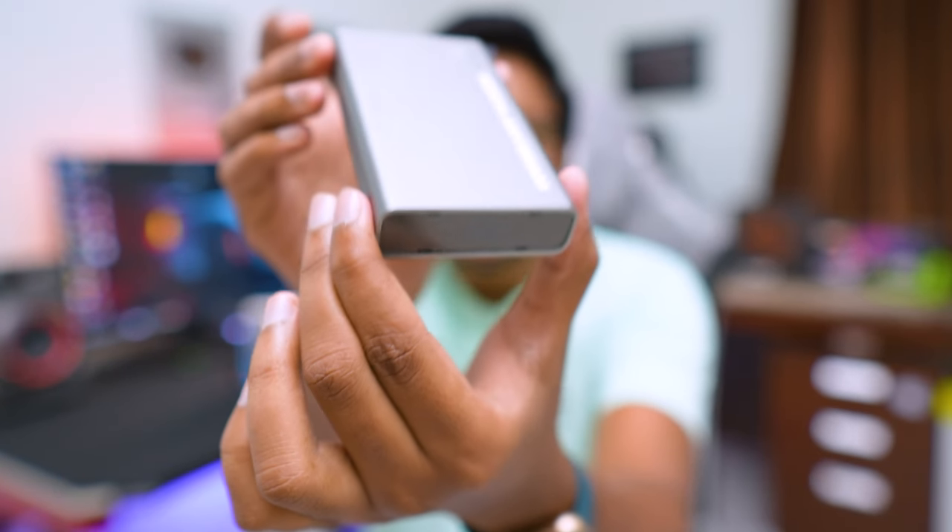You guys see this? This is the world's smallest pocket cinema projector. Today's video is going to be super awesome because I have something very interesting to show you all. This is called the Nebra NE beam and let me tell you, this is the next level in projectors.